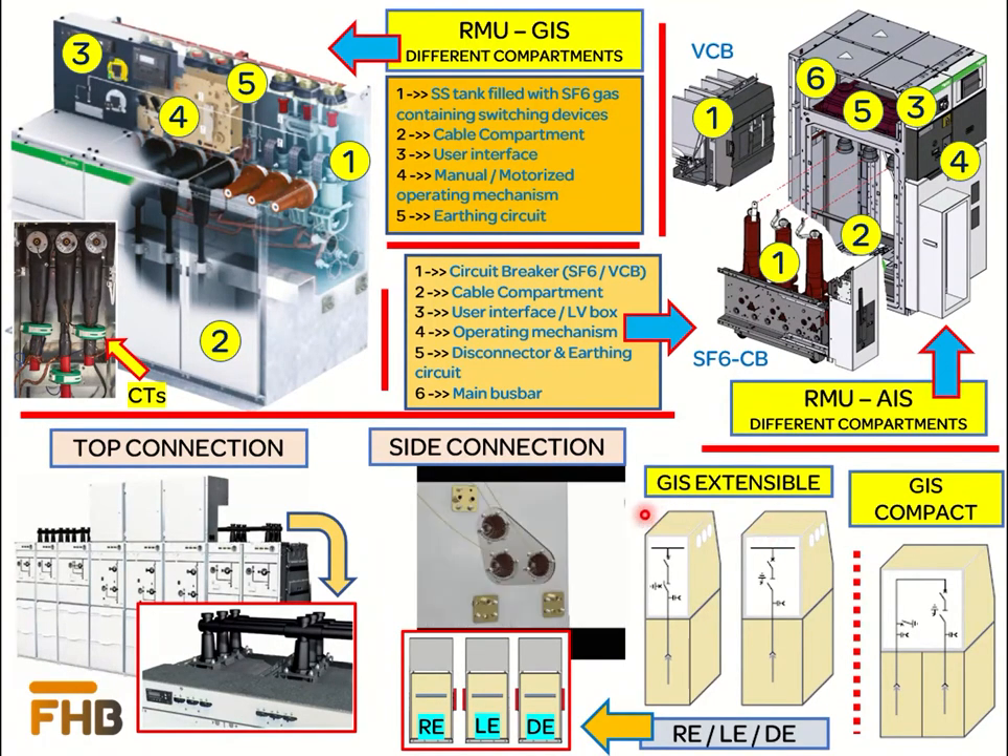In the modular design, all individual power circuits are coupled together as shown in the video. Therefore, in case of any required change or addition to a power circuit, one needs to decouple the module and re-couple the new circuit as per the requirement. Modular RMUs are available in three different configurations: the first allows extension at the right-hand side, the second allows extension at the left-hand side, and the third allows extension at both right and left-hand sides.